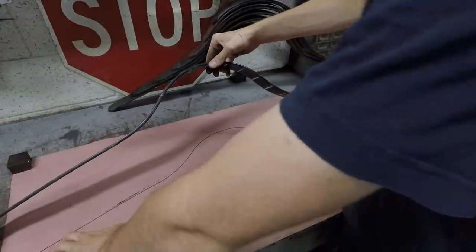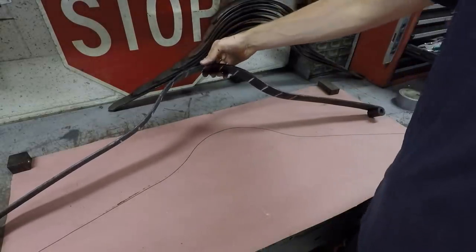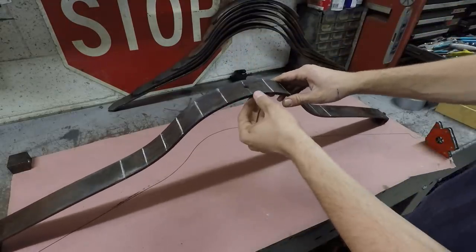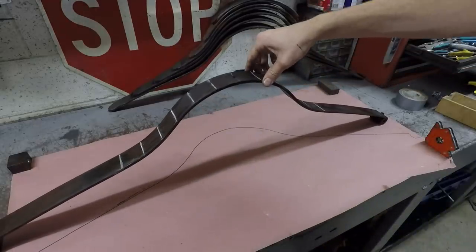I made a template here of the current curve that this spring has, so I can use this for reference as I'm bending it. I also made some other reference lines here about two inches apart that I can use to try to make sure that I bend it evenly on both sides.